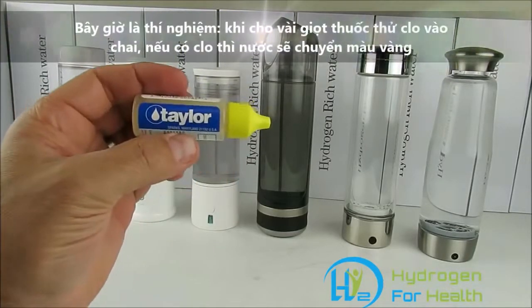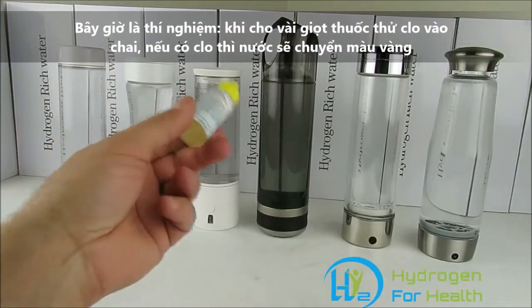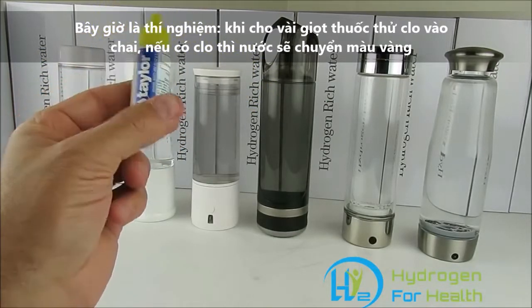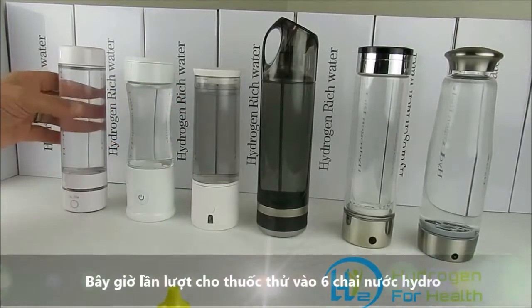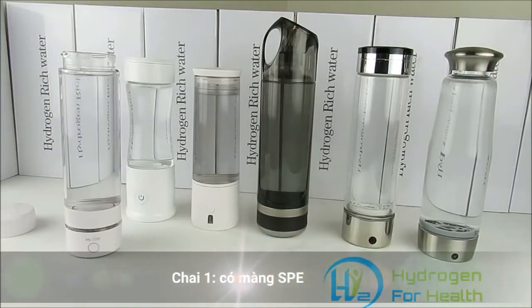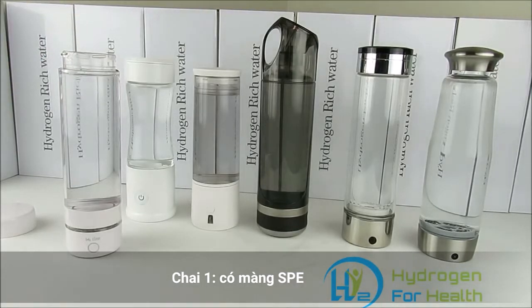What I have here are chlorine test drops. We're going to put some drops into each of these bottles and find out right away which ones are PEM and which ones are straight electrolysis. Let's go ahead and start. Right here we have the H2 Life — I'll go ahead and put eight drops of this into the water.